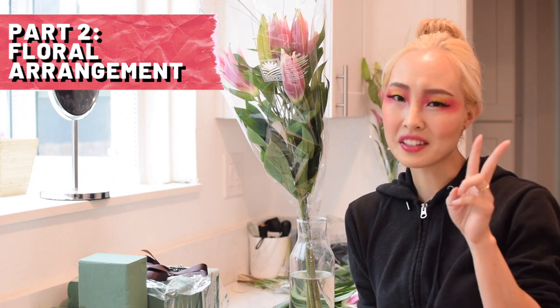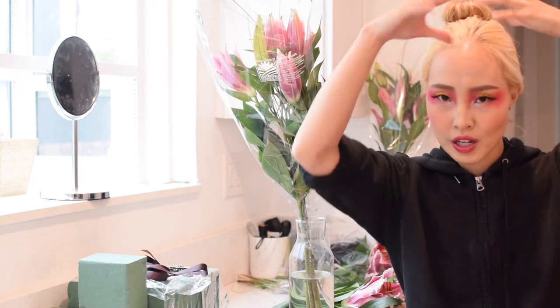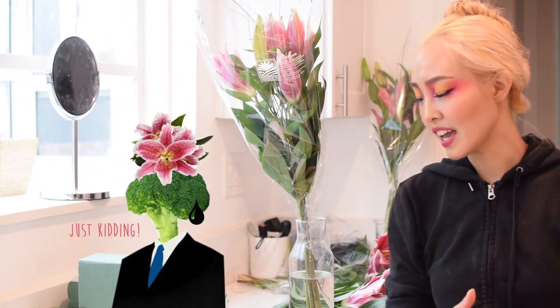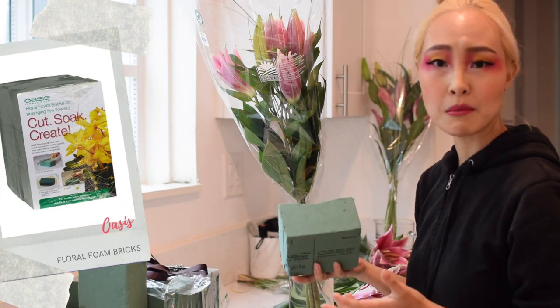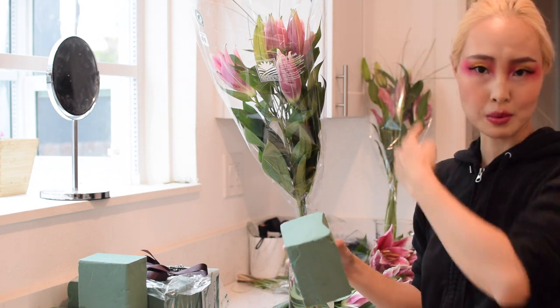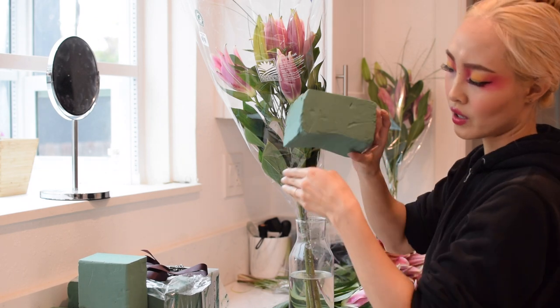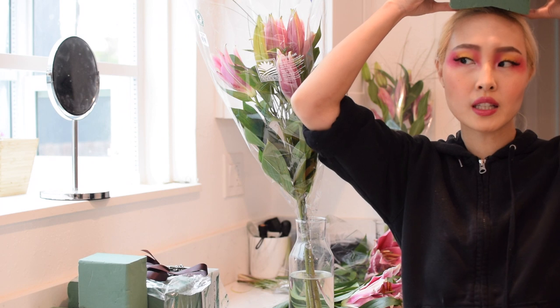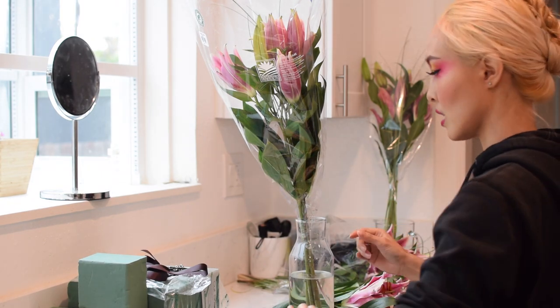Now we're in phase two — the floral arrangement. This month's flower is the lily, which is so beautiful. The concept is to have a huge floral bouquet on top of my head. To achieve that, I'm using floral foam from Oasis, which I got from Amazon — I'll link everything below. I'm going to put it on my head with a ribbon to keep it in place. I shaved it so there's a bit of a curve so it sits on the head more snugly, and now I'll start putting the flowers in.